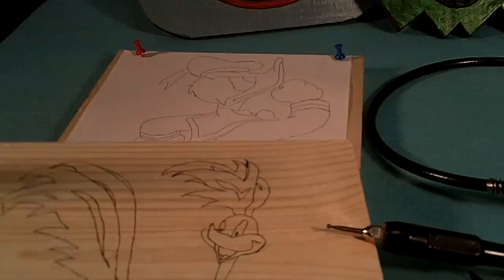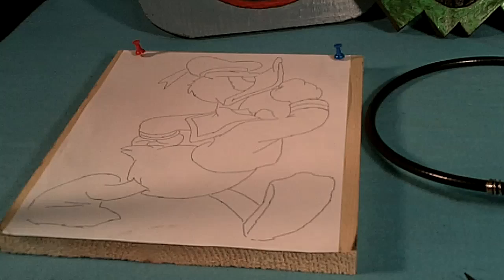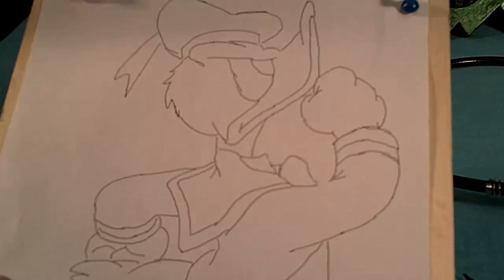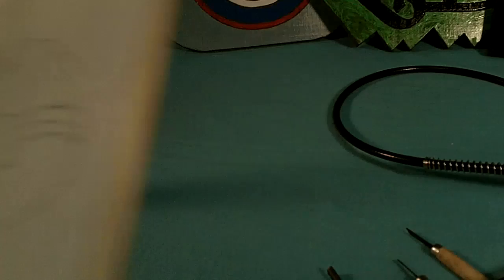Here are a few carvings I'm working on right now. This one is going to be the Roadrunner, I'm working on a Daffy Duck, and here's one that's going to be Donald Duck — this is going to be a really colorful one.